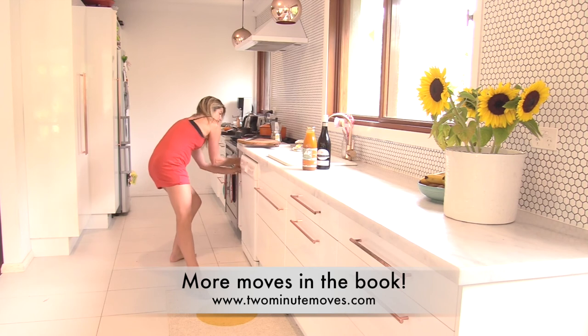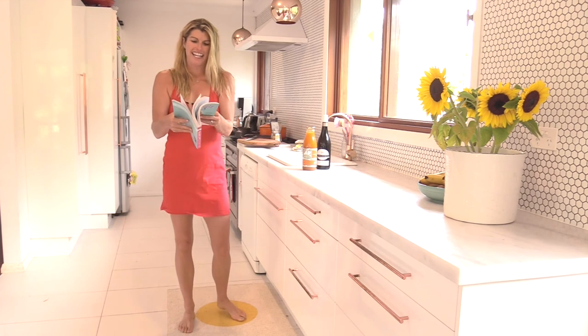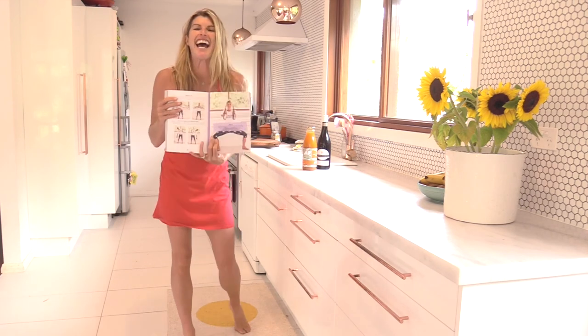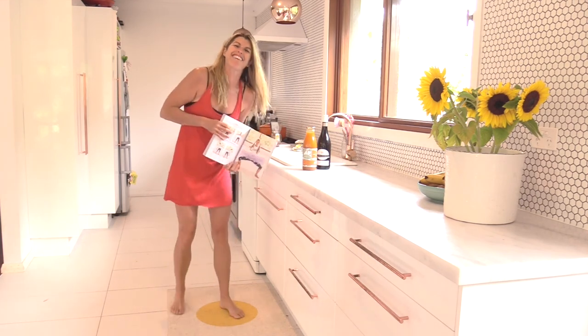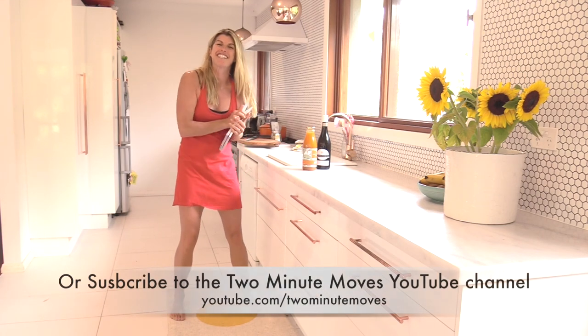A lot more wine bottle moves in my book, Two Minute Moves — wonder where that is, I should show it to you. Here it is — lots of gorgeous wine bottle ones in here. You can get that in store and online. Go to my website if you want to get more details on that. I'll see you for another wine bottle workout very soon. Bye bye!